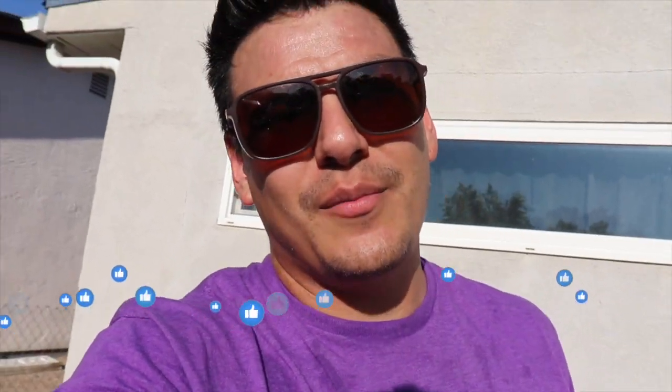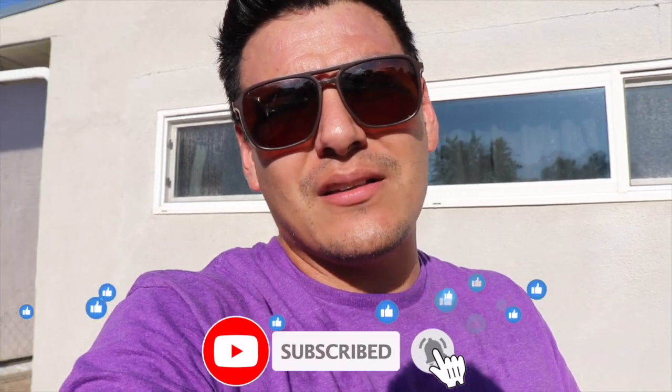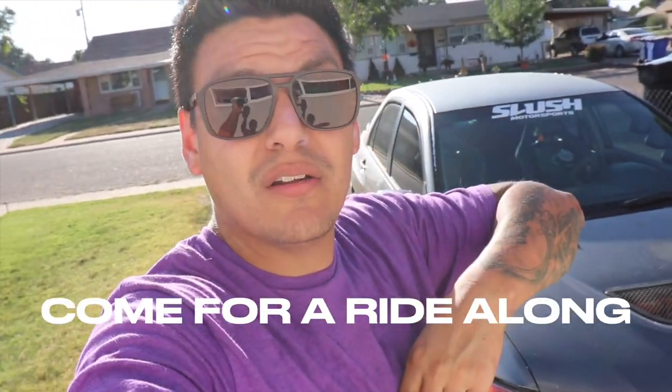Thank you guys so much for watching. If you caught value or learned something, hit that thumbs up — it helps the algorithm and helps me grow the channel. If you haven't already, please subscribe. I just hit 500 subs a couple videos ago, and I'm on my journey to a thousand. I'm here to inspire, motivate, entertain, and do what I love — videography, cars, karate, all that good stuff. Me and Eva say peace out — the next video is Fall Bash September 30th, comment and I'll give you a ride along.